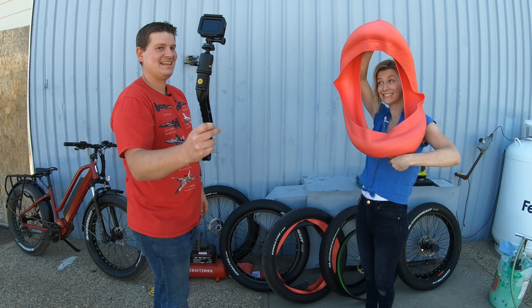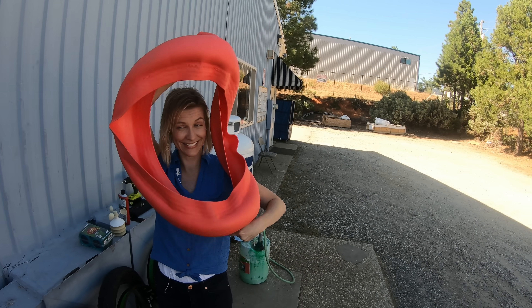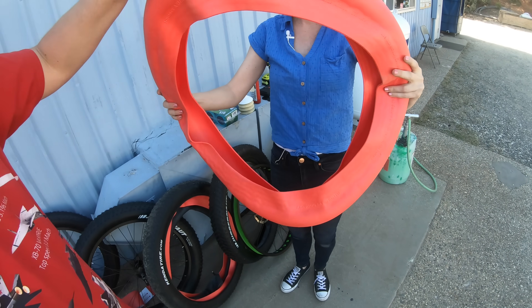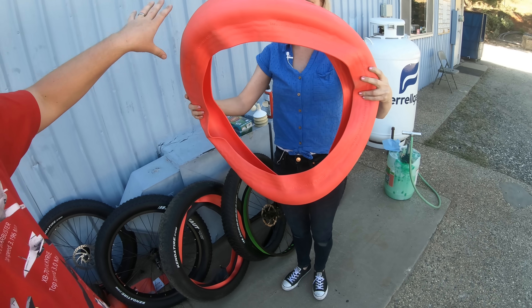And finally, the most expensive one coming in at a whopping $119.99 — the Tannis Armor. It is basically a big, thick piece of foam that also goes in between the tire and the tube.